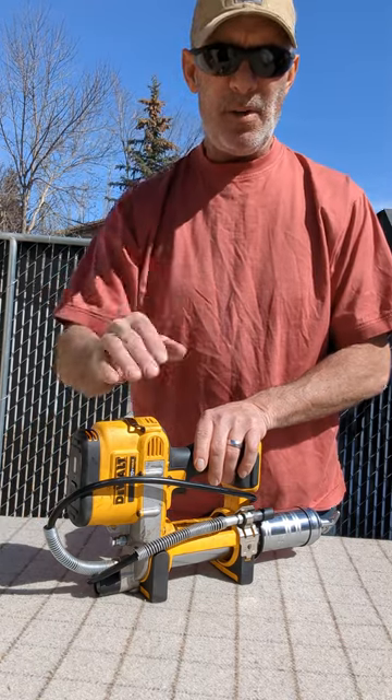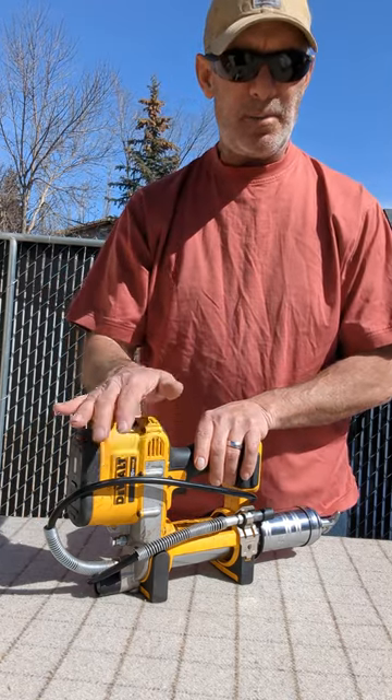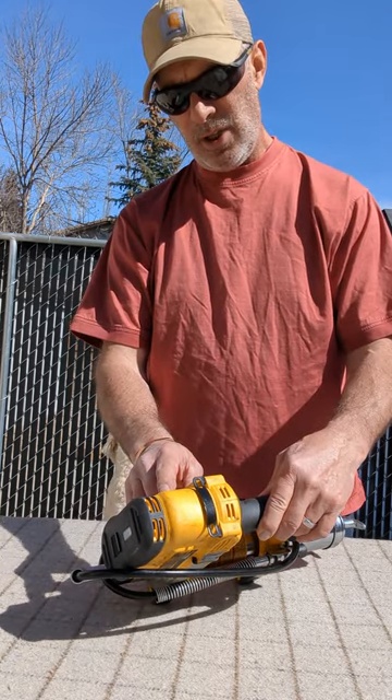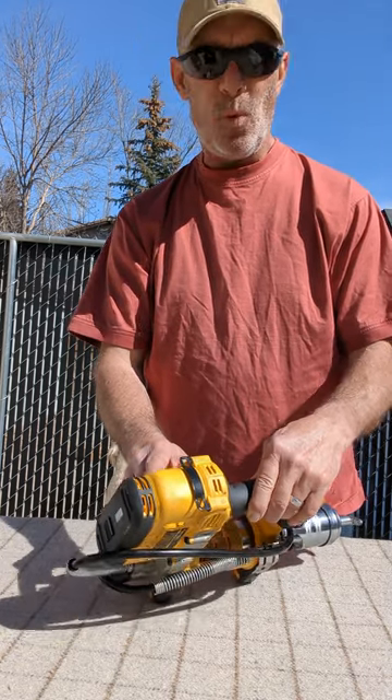Hey everybody, it's Fuzzy. Today I want to do a review on the Cordless Grease Gun by DeWalt. The model number on this is DCG G571.